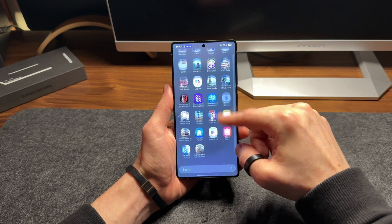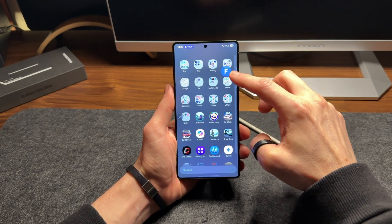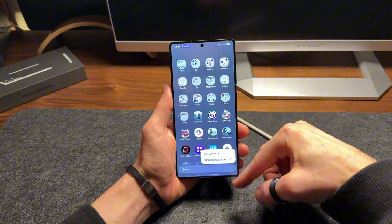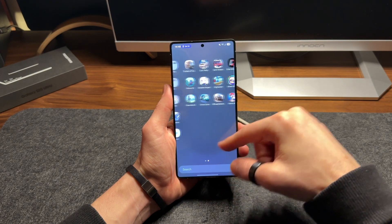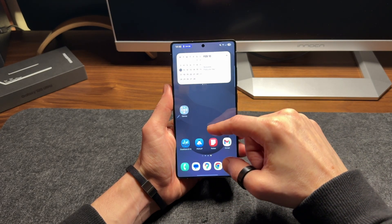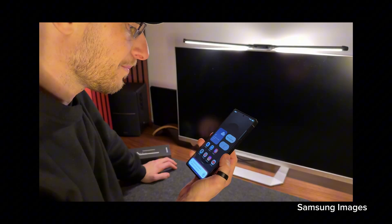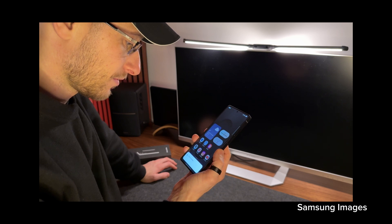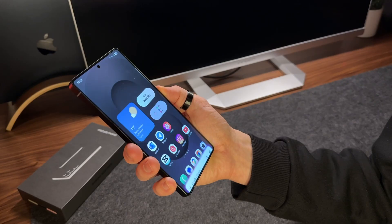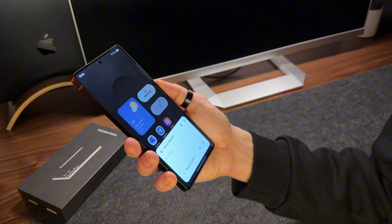The real focus for Samsung has been the implementation of artificial intelligence, thanks to its collaboration with Google and its Gemini Assistant. According to Samsung's statements, Gemini integrates with many phone apps, allowing interaction with emails, calendar, notes, or reminders through simple voice commands — a really interesting innovation that could change the way we use smartphones. However, at the moment I haven't been able to get Gemini to work as advertised in my tests; I still can't make it communicate with the apps, but it's probably just a matter of time and future updates.